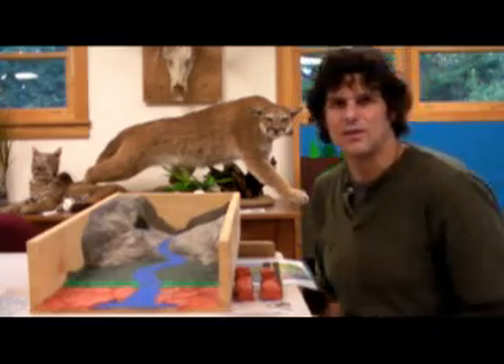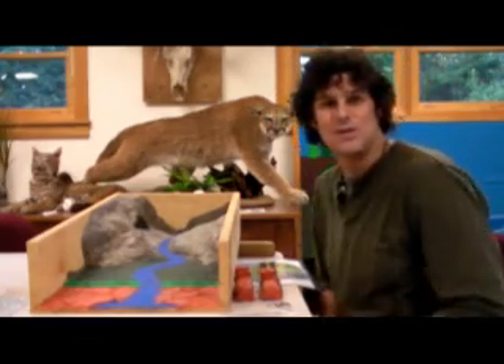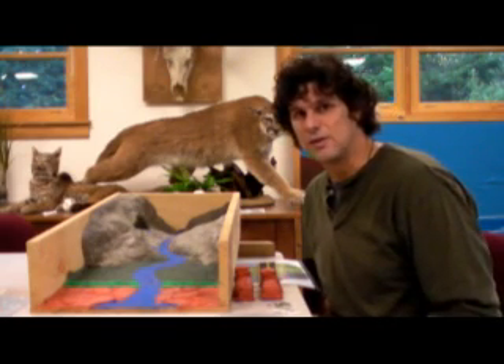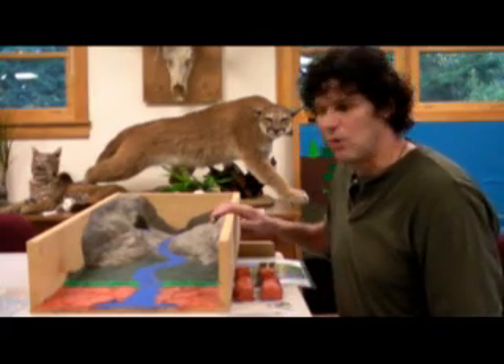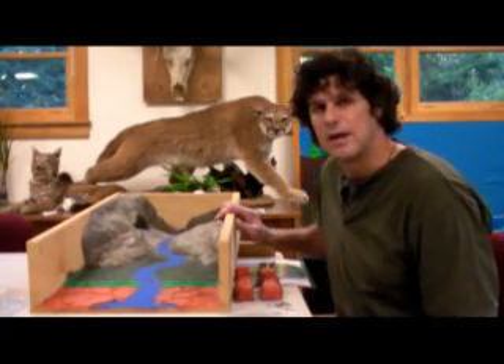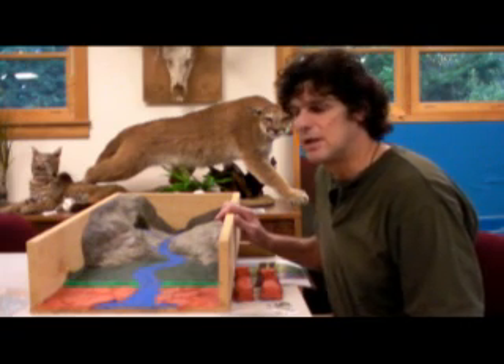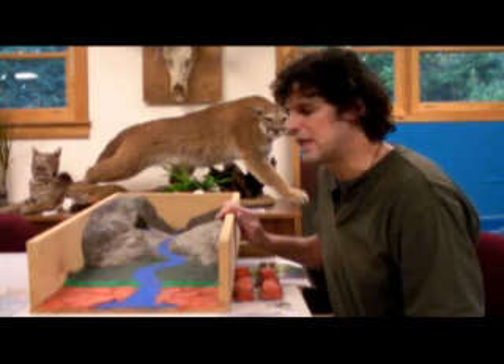Hi, my name is Tom Gaskill and I'm the education coordinator at South Slough National Estuarine Research Reserve in Charleston, Oregon. We're in the classroom at the reserve today and what I want to share with you is a watershed-in-a-box model that was built here at the reserve out of simple materials. It takes anywhere between two and four hours to put together.